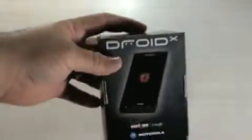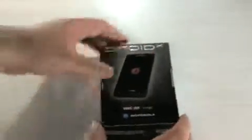A lot of bubble wrap and the phone — there it is. Let's get rid of the box. Alright, so here we have the Droid X. Let's go ahead and open it up.